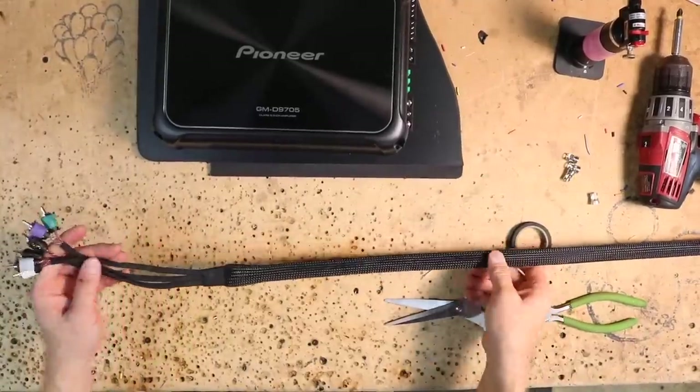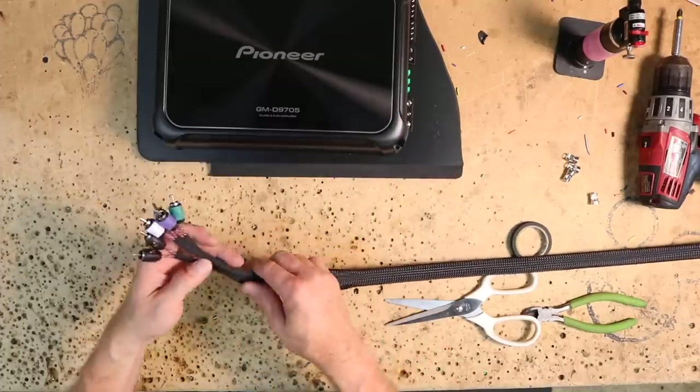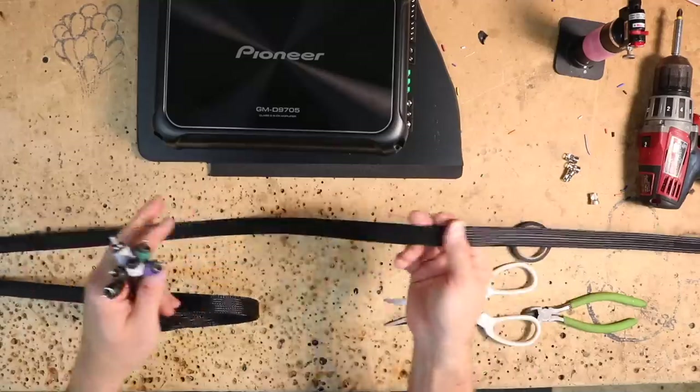With the RCAs prepped and ready to install onto the amplifier board, the final step involves shielding the connector ends and covering the full length of cable that will pass through the installation with protective sleeving.